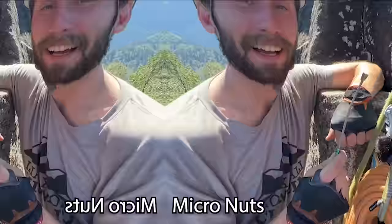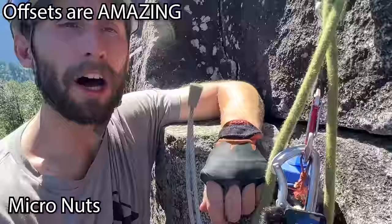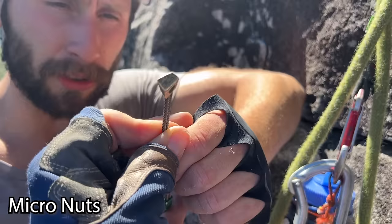Now we just put these in the piton scars from doing that — let's show you how to place nuts. This is a micro nut, often called an RP. It's a slightly softer metal so it gets a better bite in the rock. As you can see, it's offset here — a different size throughout. These are really good for micro seams. This one's rated for seven kilonewtons. I have a lot of confidence placing it and then just stepping right on it.